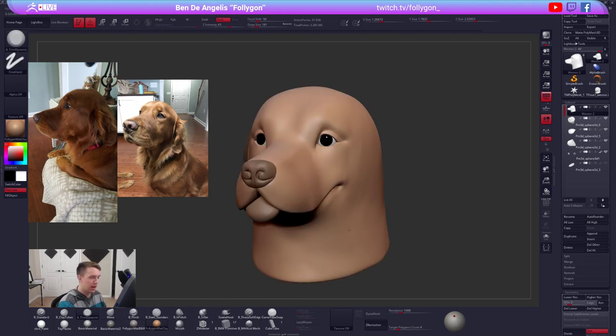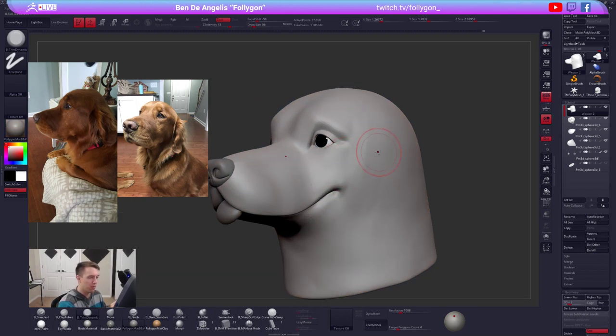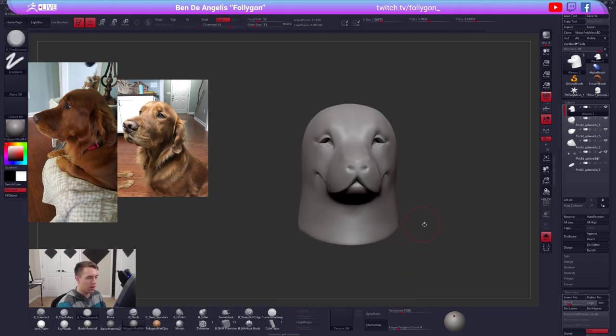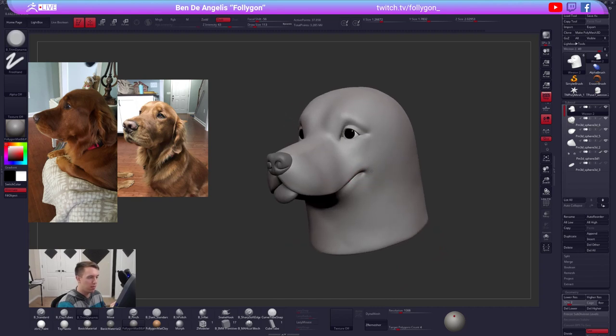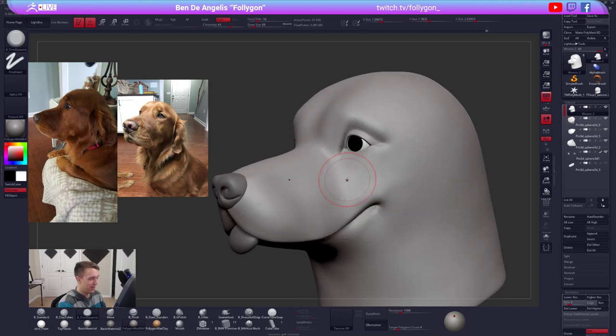If you are new to sculpting, grab that basic material - it's a good one. Or use that red wax material - everybody loves to talk about red wax. Nearly spit out your coffee - oh no!